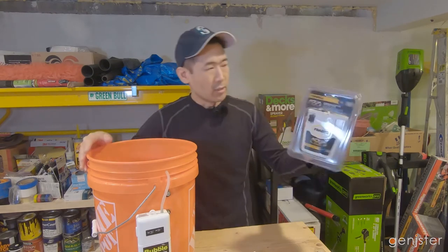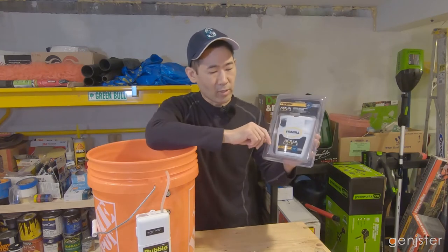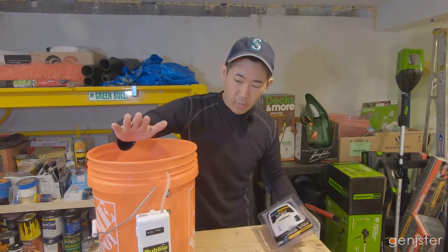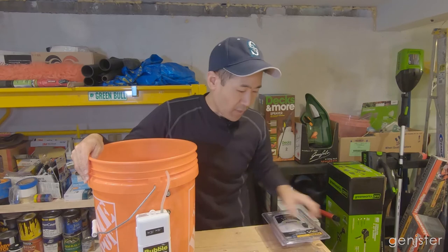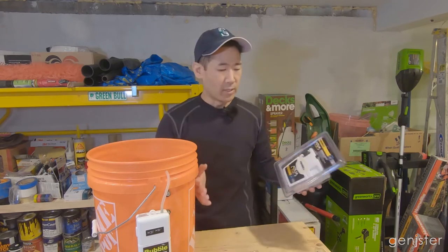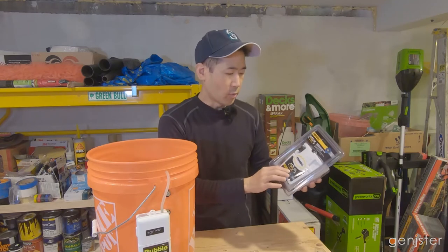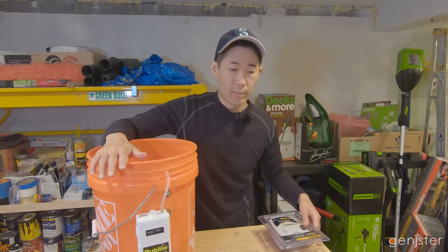I haven't actually taken this Frabill out of the package yet, but from the reviews everyone has said it's a pretty quiet model. I've noticed that when I run the Bubble Box it is quite loud. So that's another advantage of having two different ones — if you're in a situation where you want it to be a little more quiet, go with the Frabill, but if you just want more battery life, you're better off going with the Bubble Box.